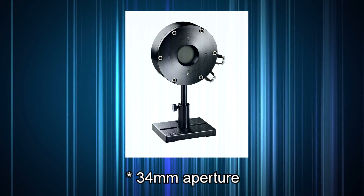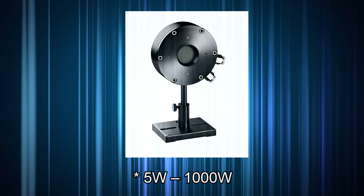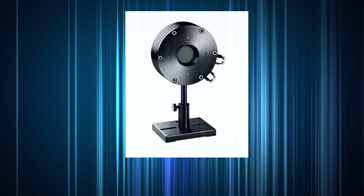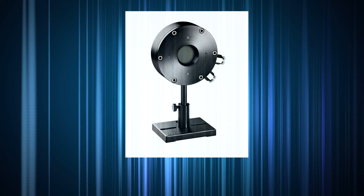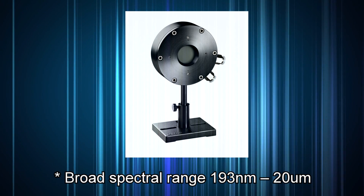that's the meaning of the 34 in its name, and a wide dynamic range, measuring powers from 5 watts to 1000 watts, as well as single-shot energy from 400 millijoules to 300 joules. The broadband absorber can measure over a spectral range from 190 nanometers to 20 micrometers.